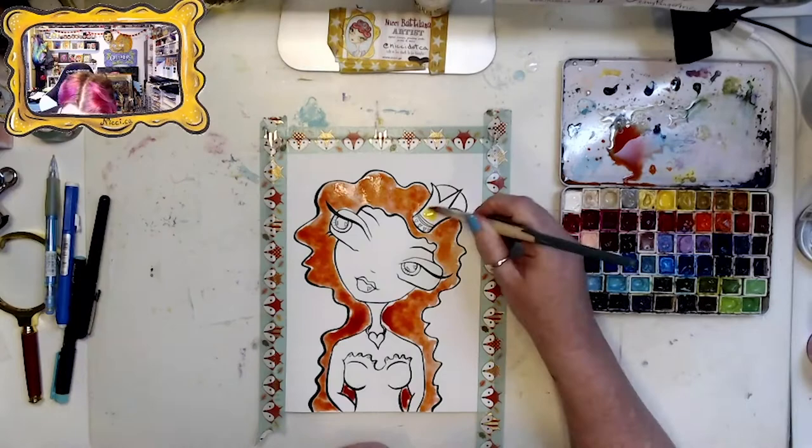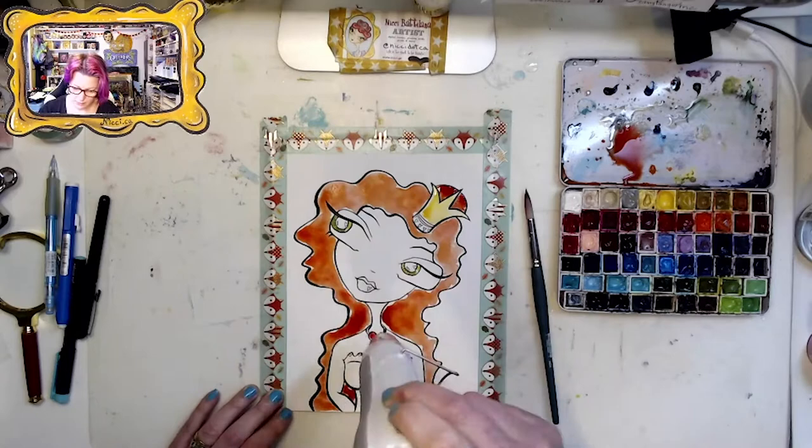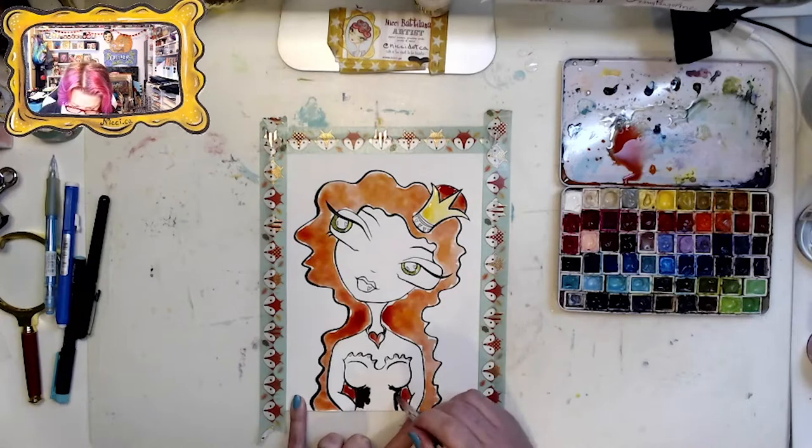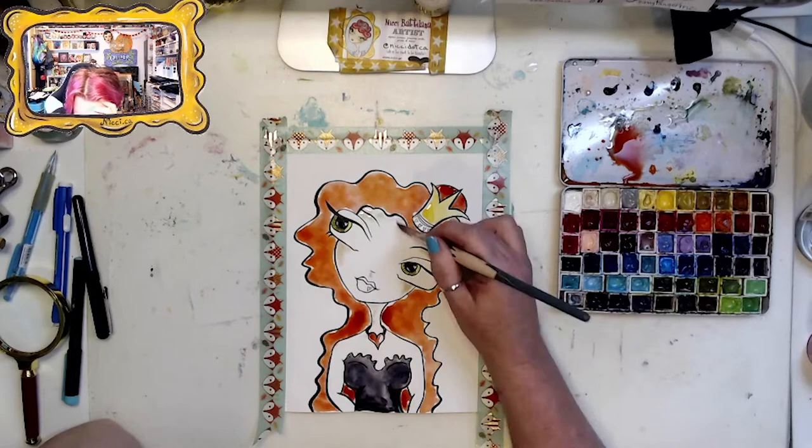Most of the paints in that watercolor palette are Daniel Smith — I've built up that palette over time. Don't feel like you have to run out and grab a bunch of high-end watercolor paints if you're just starting out; any little paint palette will do.